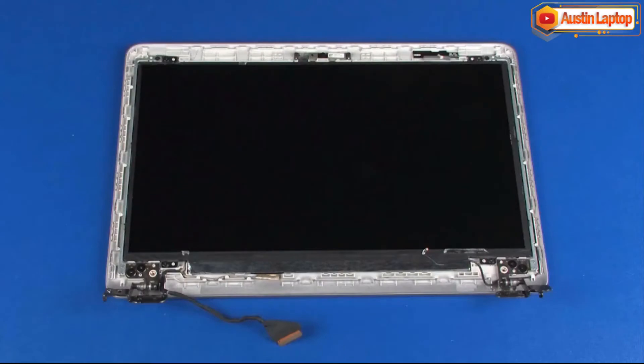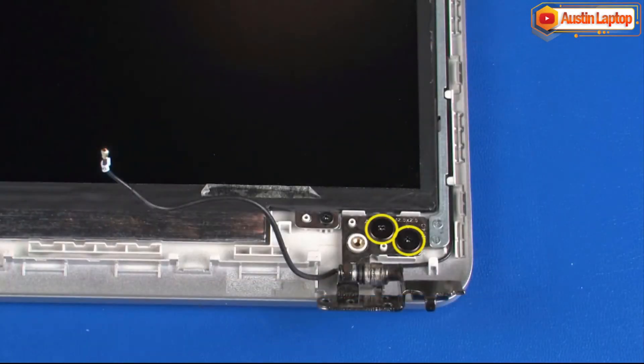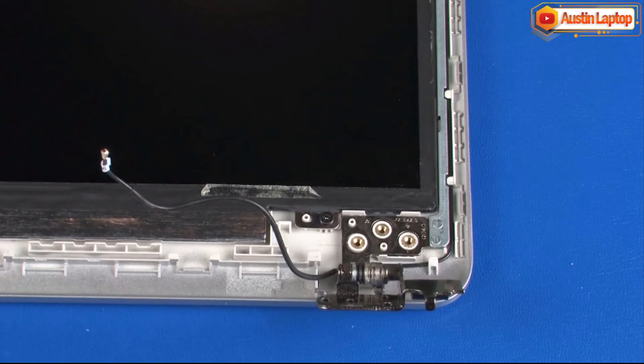Removal. Make careful note of the routing of the display panel and wireless antenna cables under and around the display panel hinges for later replacement. Remove the two 4 mm P1 Phillips broad-head screws that secure the right display panel hinge to the display enclosure.